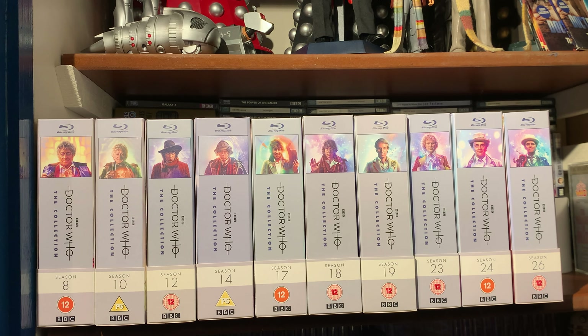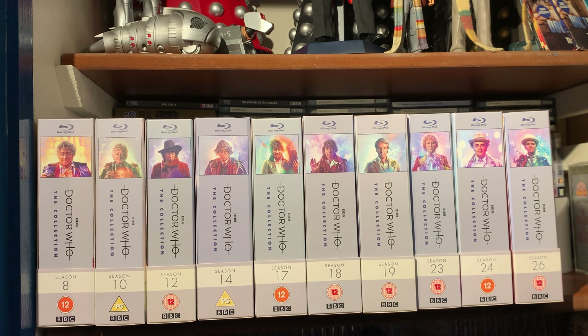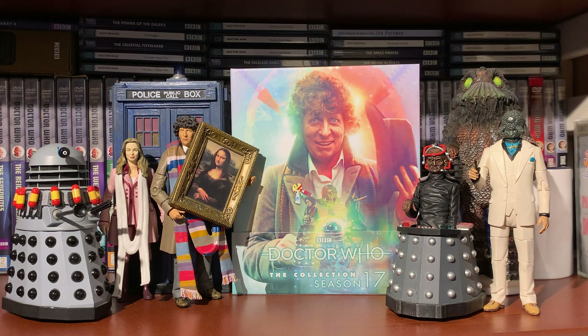So those are your new special features for Season 17. Here is the Doctor Collection so far - doesn't it look very snazzy? To finally have three consecutive series in a row - Season 17, Season 18, and Season 19 - you can really see how the collection series is shaping up. I look forward to whatever sets we get next year. This year we've had Season 8, probably my favorite of this year's bunch, Season 24, and now Season 17 - three releases.